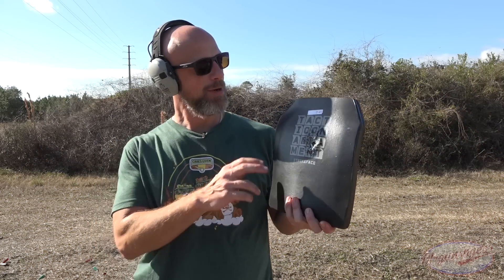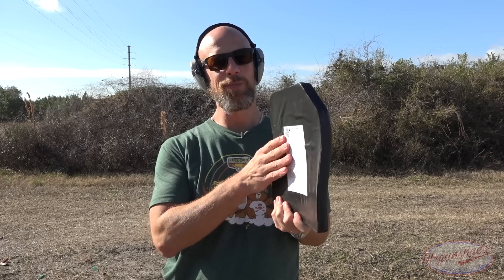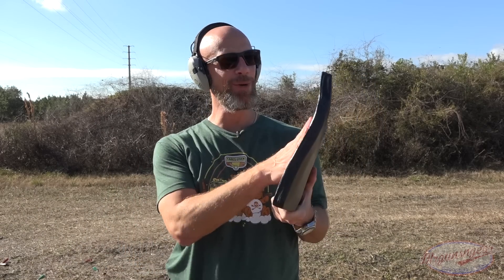As y'all saw from the slow-mo, we center-punched it right there. We had some ceramic fly out back at me, but very, very slight back face deformation. I mean, really, you would be totally fine if you took 855 at 15 yards to the chest in this plate — I don't recommend it regardless. We are gonna step it up as promised.